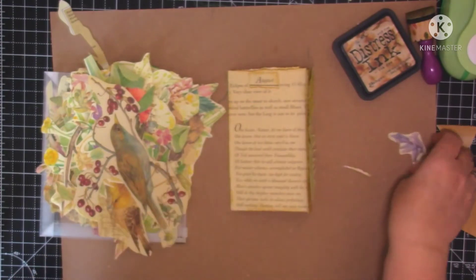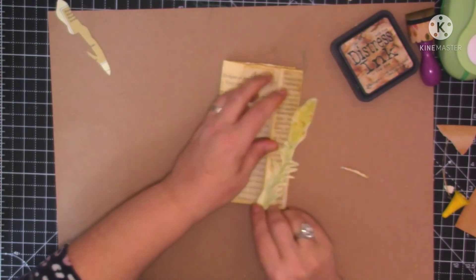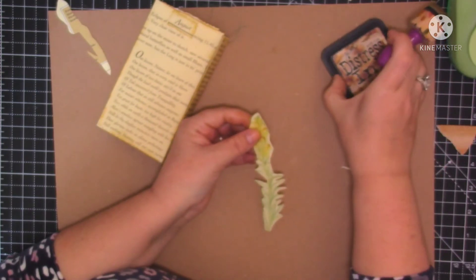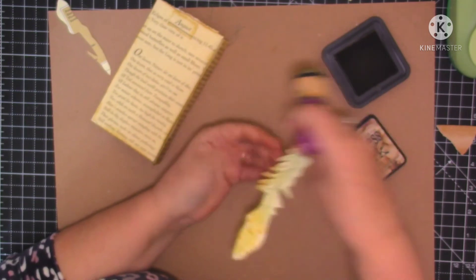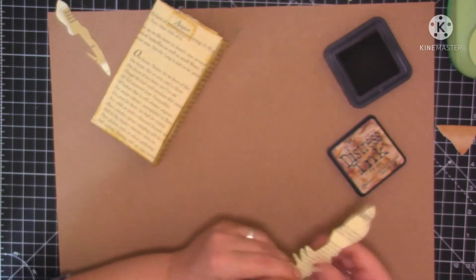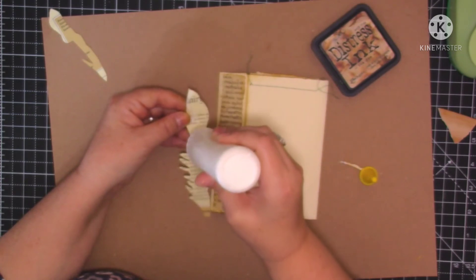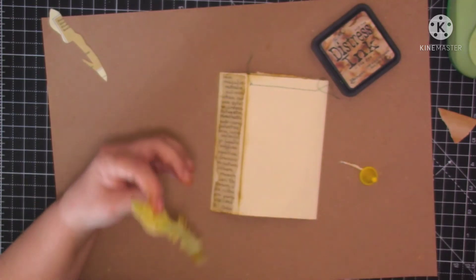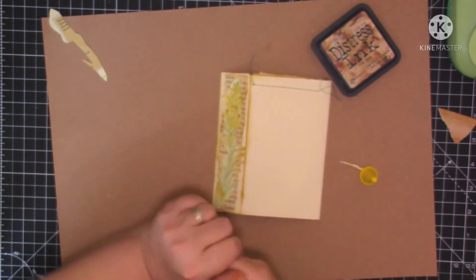It's not just an Edith Holden journal - it's a bit of everything: spring, nature, animals, Edith. Yeah, a bit of everything. I don't just need to use everything Edith Holden. That wasn't the idea of my journal - to just do solely Edith Holden. I wanted to do a bit of nature as well, and flowers. I think you understand what I mean. Let's stick that down there - that was made for there, that little flower just fits nicely on there.